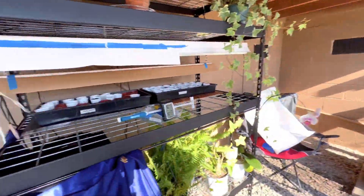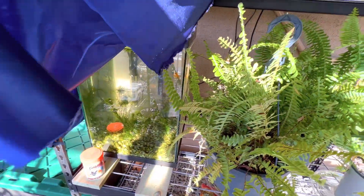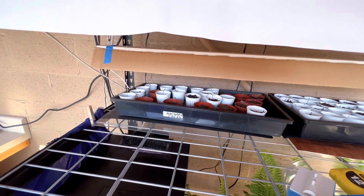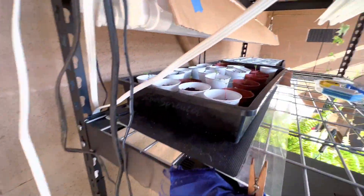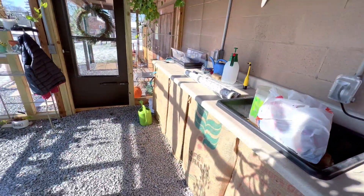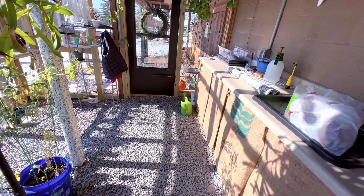I think I'm going to have to open the window and turn the vent fan on or it's going to get pretty warm in here. My fish are hanging out, probably waiting on some food. I'm going to go ahead and water the plants today — I didn't water them yesterday because they still looked like they had plenty of moisture, but I'll give them a little bit and add some fish water for fertilizer.